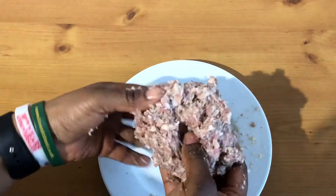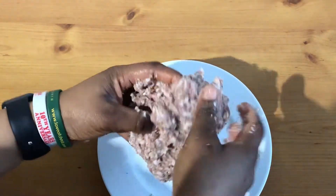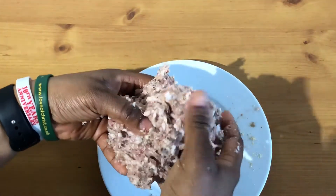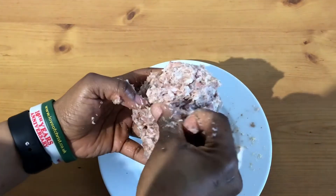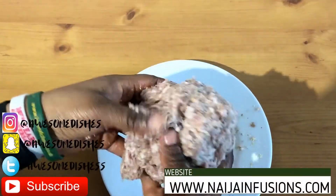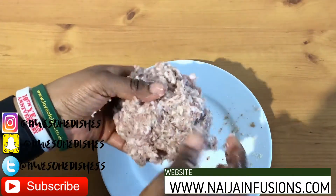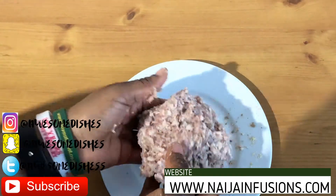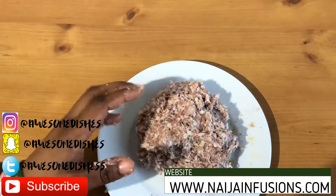Remember you can find us at nainjainfusions.com and on Instagram: Awesome Dishes, Facebook: Nainjainfusions, Twitter: Awesome Dishes with an additional S at the end. We're a catering company here in the United Kingdom based in Battersea. If you're coming on holiday or having a party or catering event, just give us a ring and we'll be able to assist you.